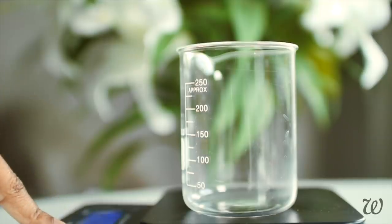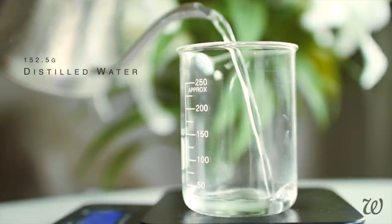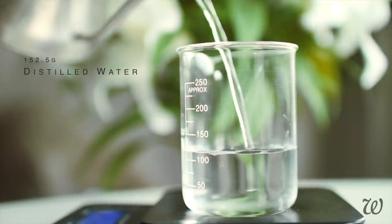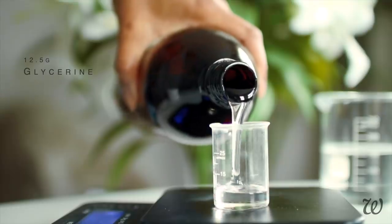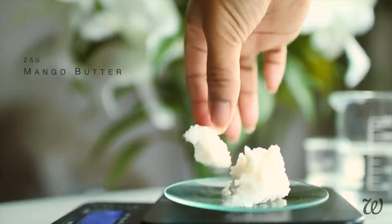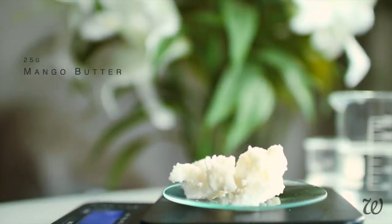The ingredients for the Body Shop's body butters vary wildly depending on which version you have, so I'm basing my recipe around the mango body butter ingredients as it's the most simple and my favourite. To make it we'll need water, glycerin, and mango butter. I know the Body Shop only uses mango oil, but I can't in good conscience make a mango body butter without any mango butter.